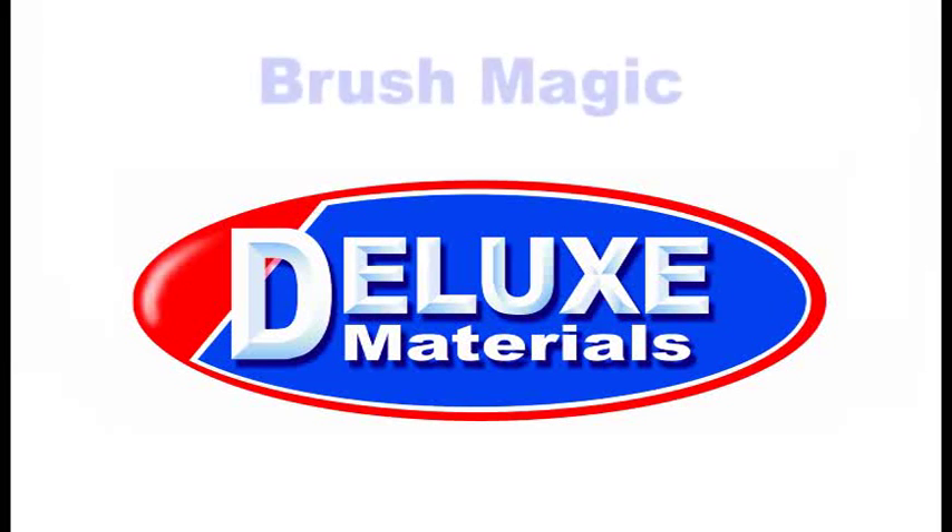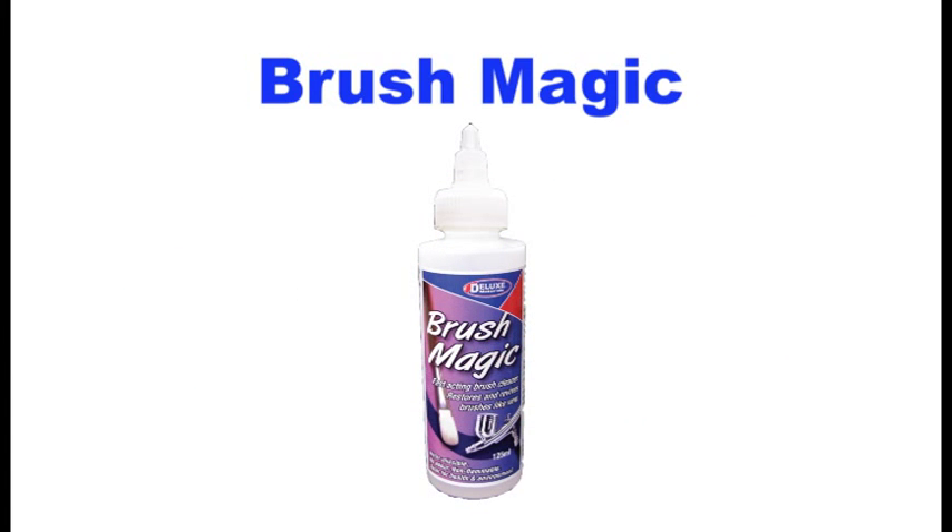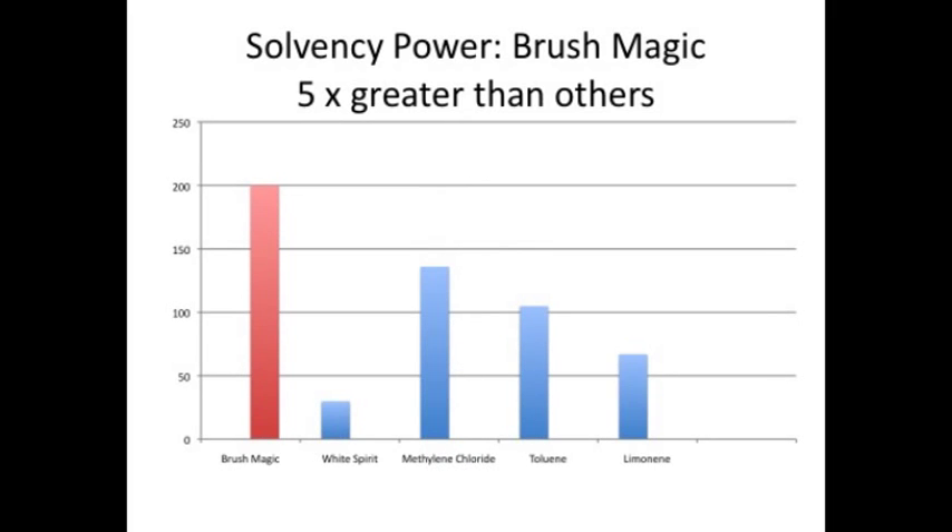Introducing Deluxe Materials Brush Magic. Brush Magic is a powerful non-flammable cleaner that effortlessly removes paint from brushes and tools. It is four times stronger than conventional cleaners, water washable and economical in use as it does not evaporate away.